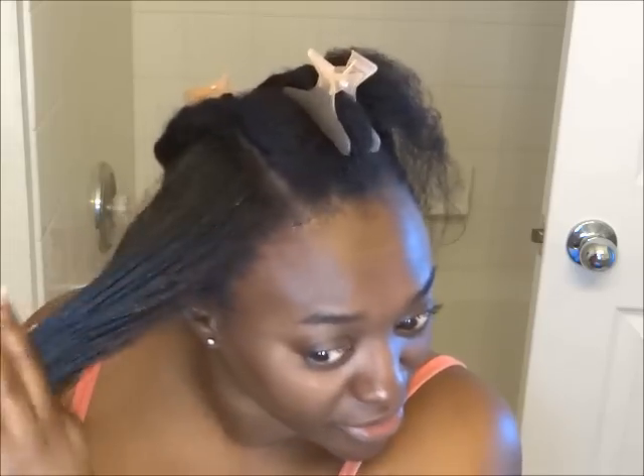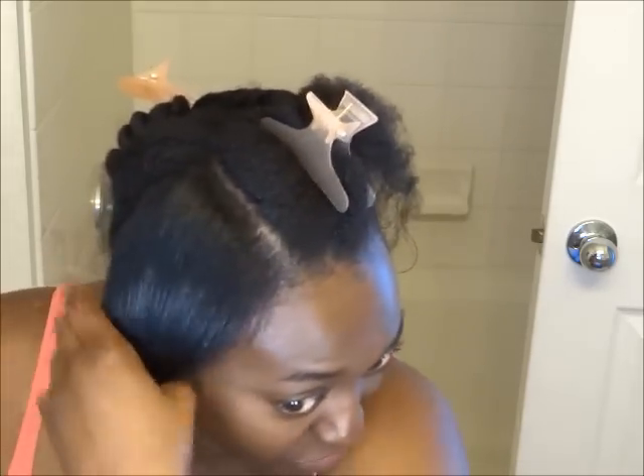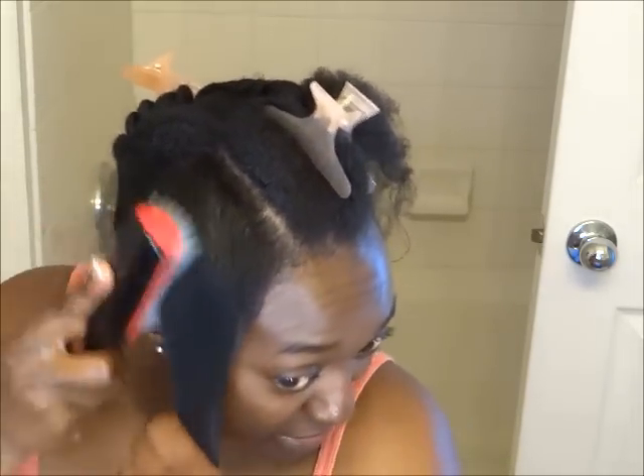I hate to see my hair thin like this. This is the main reason why I went natural — because I wanted my hair to appear thicker. So when I see my hair thin like this, it makes me think about those bone-straight relaxed days. Nothing wrong with being bone straight, ladies — I'm talking from a personal preference here. I just would prefer my hair to be thicker, more natural looking, more fuller than thin.